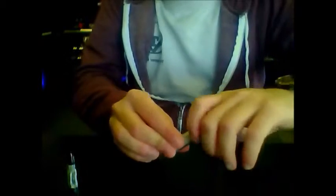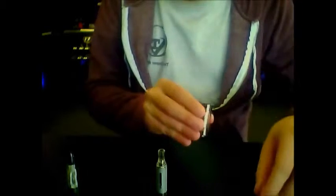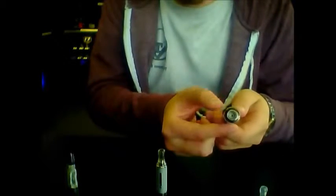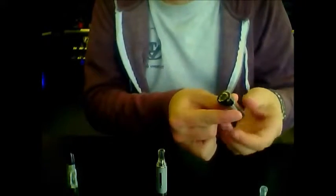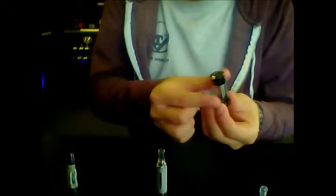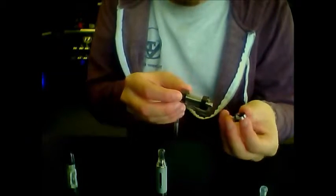Then we have a cartomizer tank, which is going to be a little bit different than both of these. Instead of having the atomizer on top or on the bottom, it actually has the atomizer inside of this little cartridge tube — henceforth, cartomizer. It's essentially short for atomizer within a cartridge. This specifically is a locking DCT carto, which has a locking mechanism right here on the bottom, which I just unscrewed.